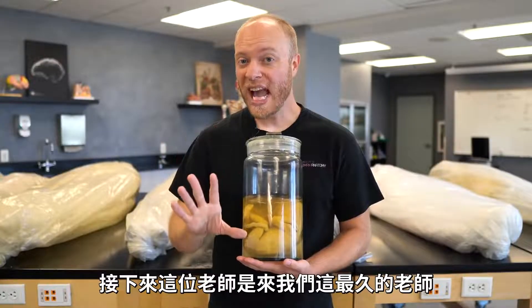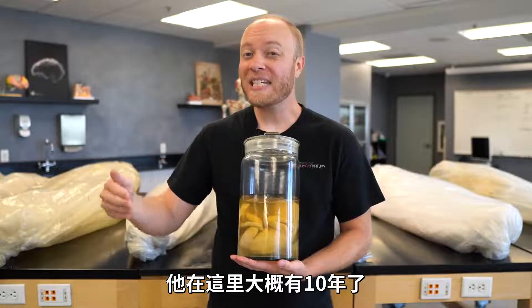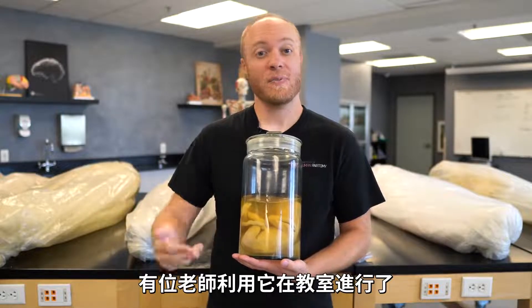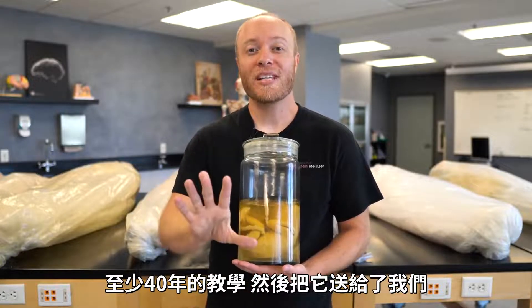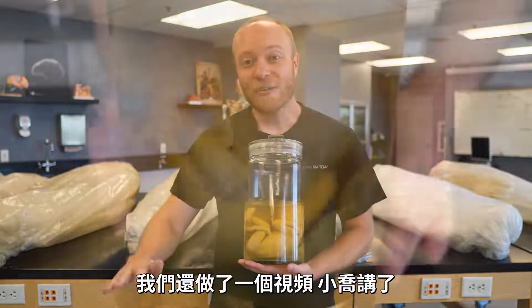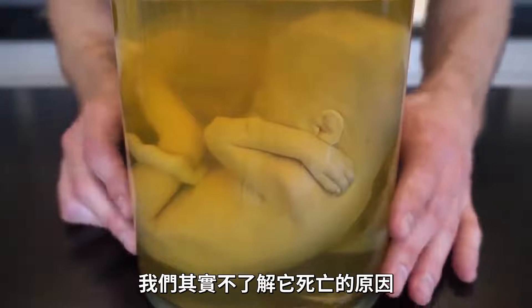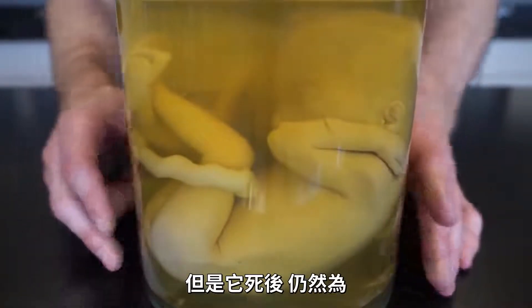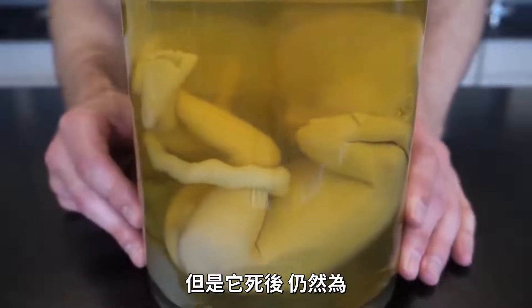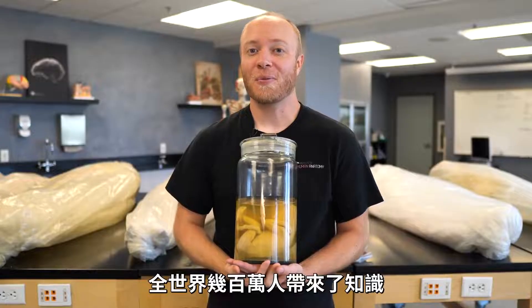This next individual, in reality, is our oldest cadaver — we've had him for approaching 10 years now, and he was also passed down to us from another instructor who taught using this fetus in the classroom for around 30 years, so bare minimum 40 years total. We did an entire video where Jonathan went into detail about possible gestational age, but we actually don't understand the circumstances surrounding the death. One thing we do know is that in the death of this young individual, he's been able to teach, at this point, millions across the entire world.